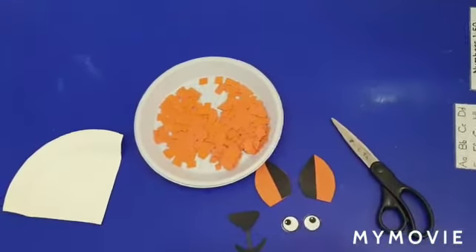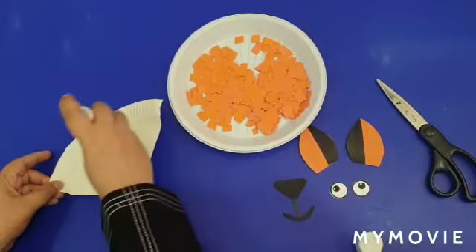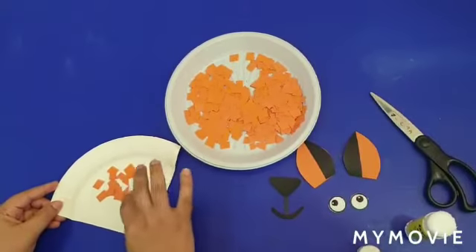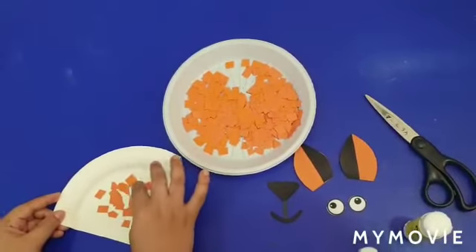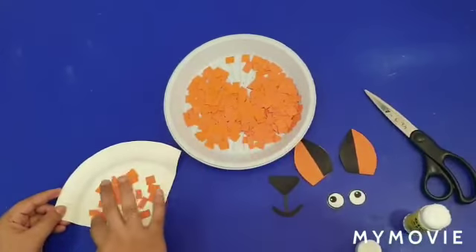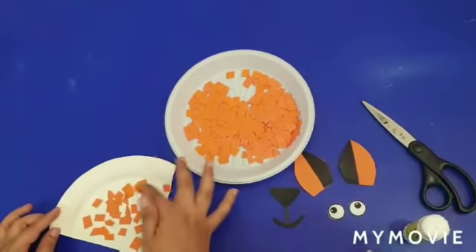Let's start. Put the glue on the paper and put the squares like this. Spread the squares and stick them to the paper plate. Stick it everywhere on the paper, like this everywhere.